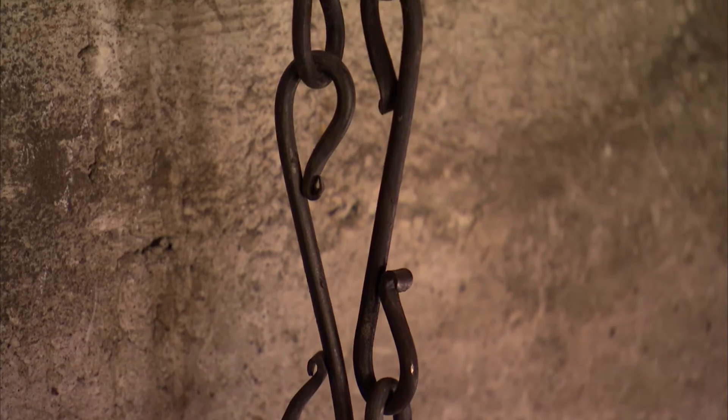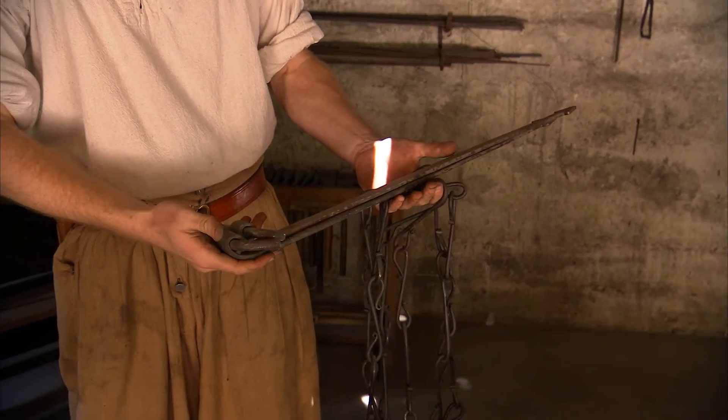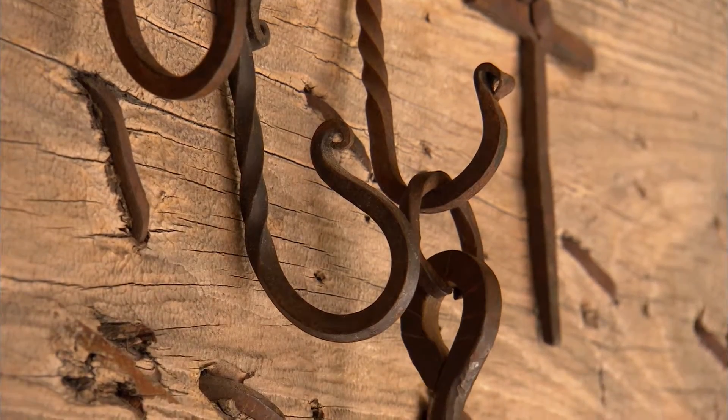I supply all the hardware for the city of St. Augustine. Chains, gate hinges, really anything you can think of that's iron.